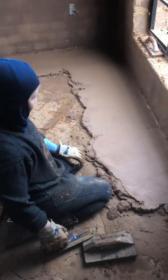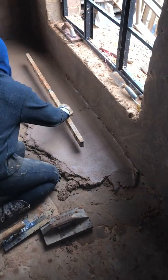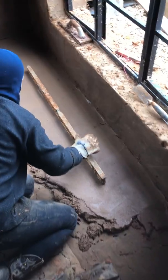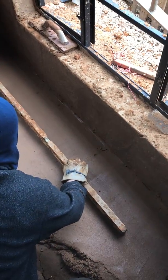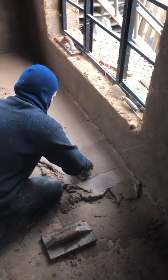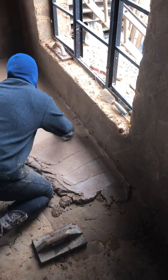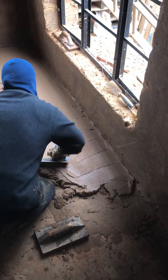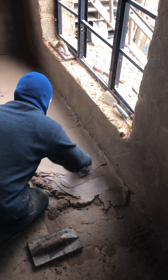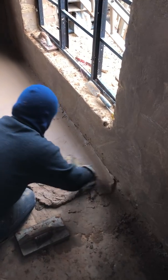Every once in a while just checking it with the level to see that you're staying true. Looks like we're riding up so just kind of smash it down a little. But really that's all there is to it — just keep throwing mud down.